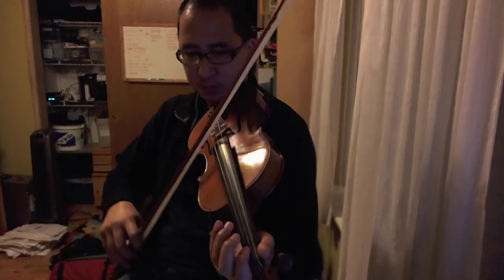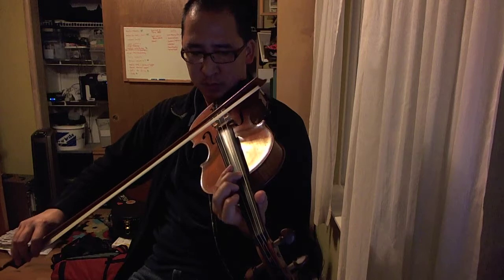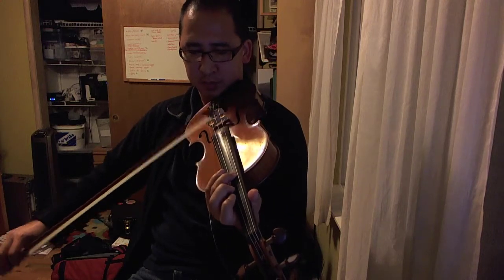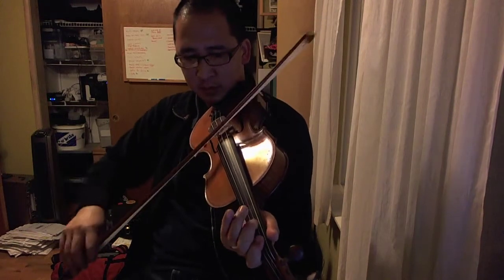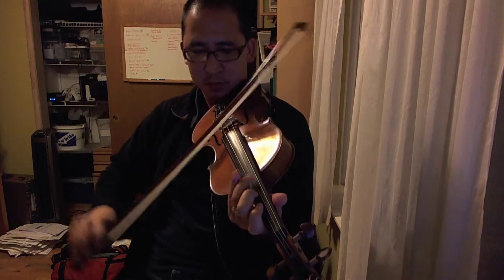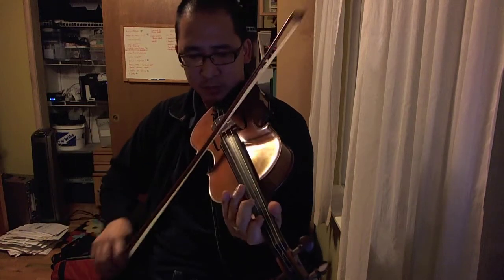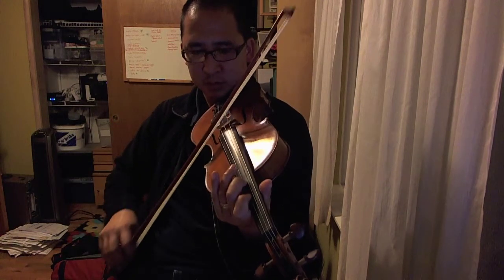Then you go to B. Then C — here I just shift it down to low C on the G string. And then D. Yeah.